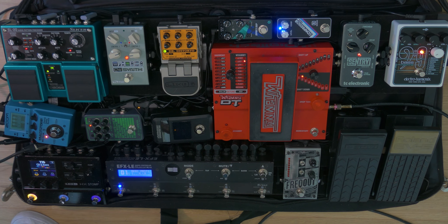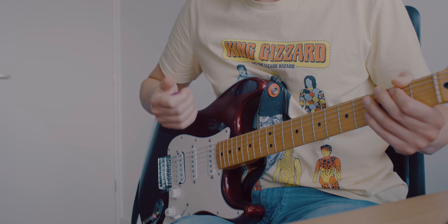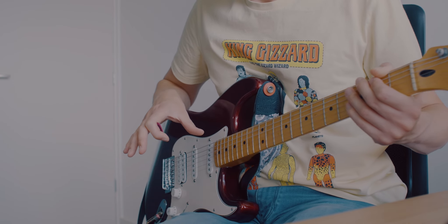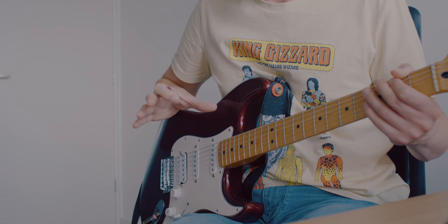I recently updated my pedalboard — it has a few new pedals and a lot of things underneath it as well. You just heard it in the demo at the beginning of the video. I'll go into the details later in this video about what kind of sounds I've used.